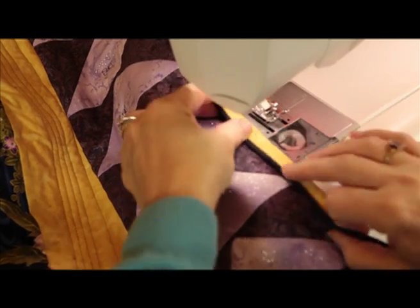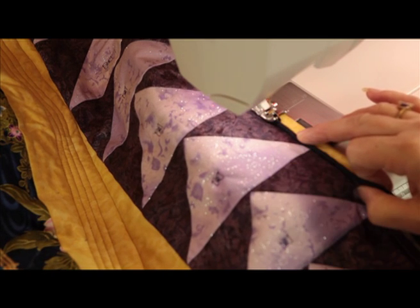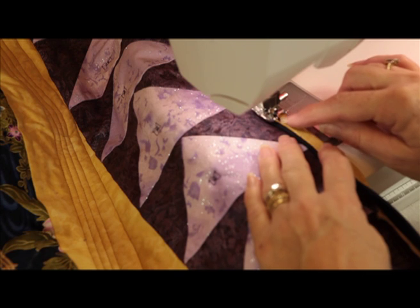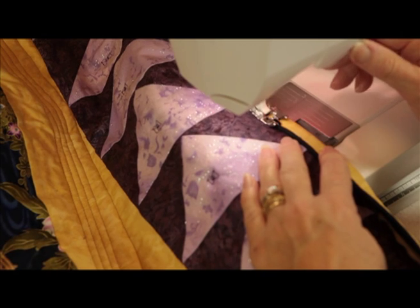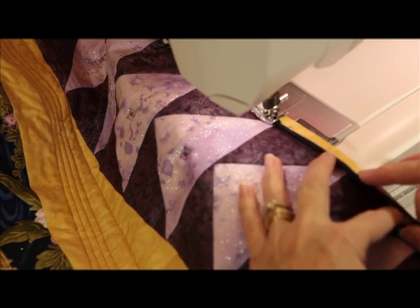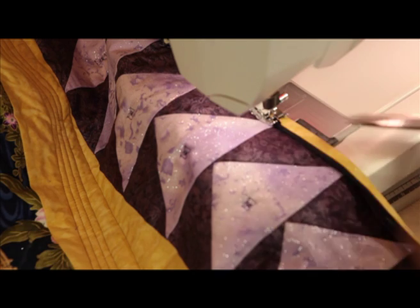I don't normally start in the corner because they're bulky, so start in the middle somewhere. I've changed my thread to invisible thread — you could change it to blue or yellow, but if you use invisible you don't actually see it if you come out of the seam. I have a foot on with a little lead which is where the stitches should fall. Do a little back tack. I'm just sewing along and all I'm going to do is fold this over.